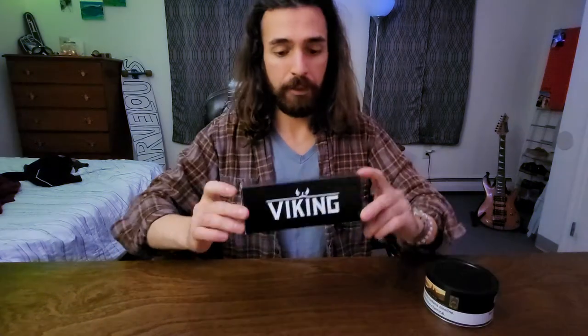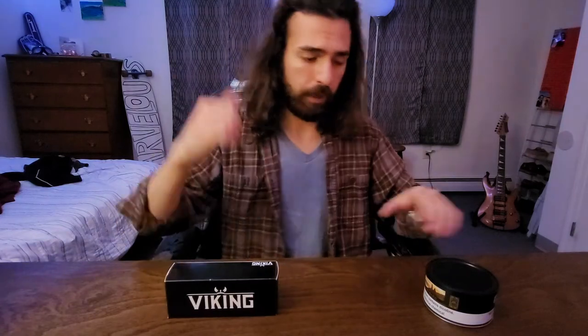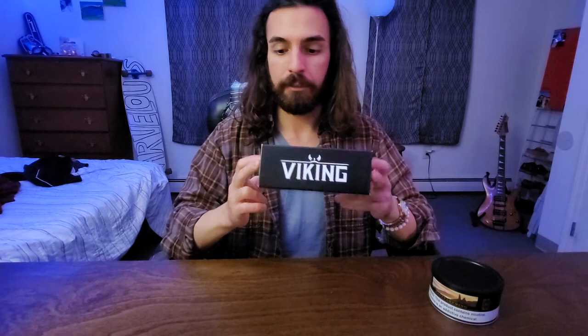We're gonna have a Halloween special. I'll be unboxing a new pipe today. See that old pipe that I made — if you go a couple videos back, it didn't work out. I decided to invest in some quality briars. I got two of them: a Savinelli, which I'll be unboxing in the next video, and this new Viking pipe, which is a newer brand I hadn't heard of until recently.